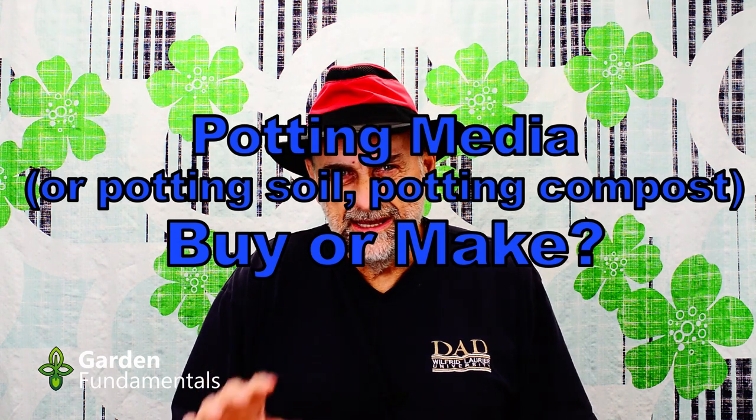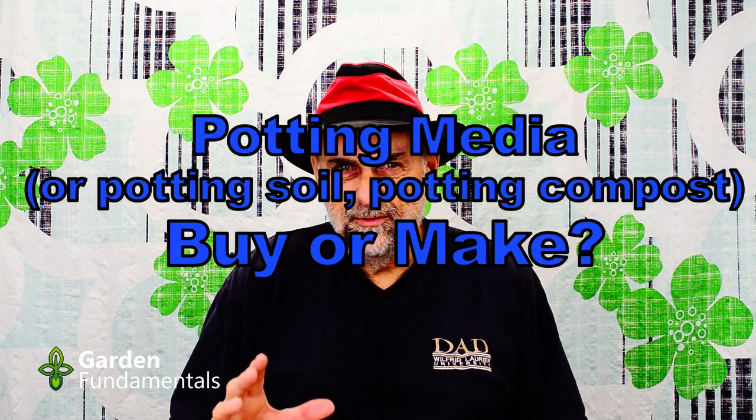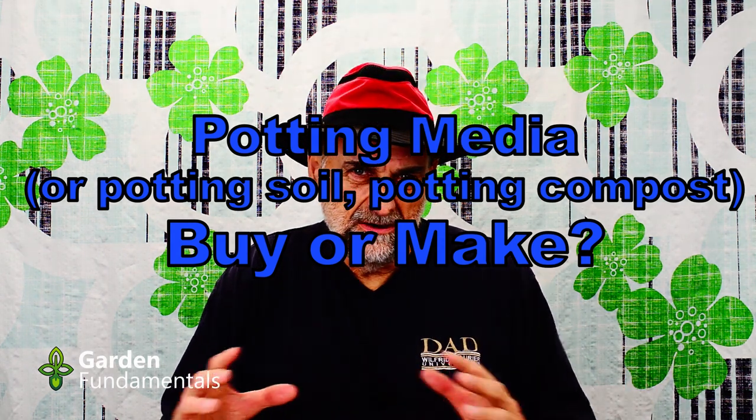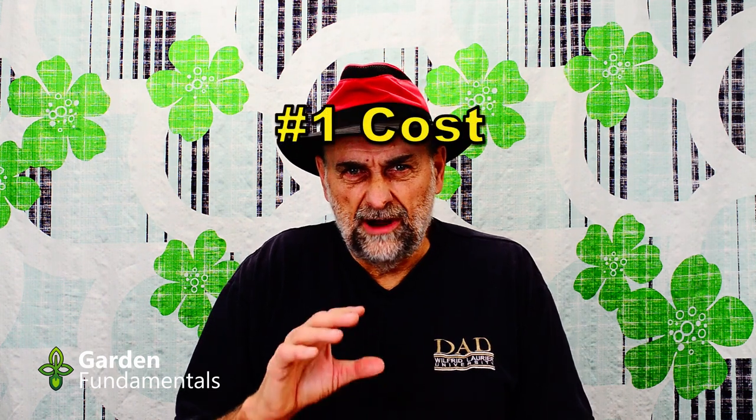In my last video I discussed the difference between potting soil and potting media. In this video I'd like to talk about potting media and whether or not you should go out and buy that product or make your own. Should you mix up your own potting media? I'll explain some reasons why you might want to do that, what I do to grow my house plants, and then discuss some specialty plants and how we should handle those. There are three claimed benefits for making your own potting media.